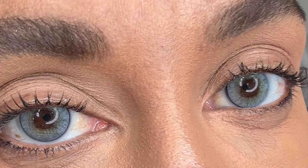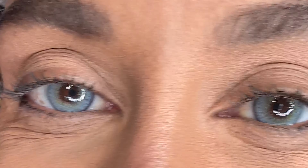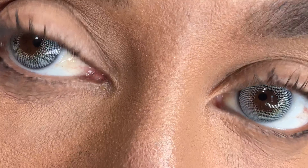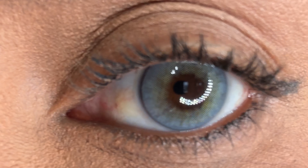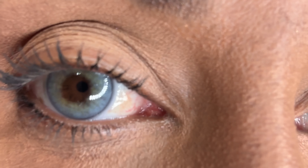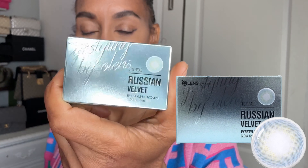This is the size 12.7mm — I have a bigger eye so I wanted the bigger size, and I love it because it fills more of the eye. On this side is the Olens Stone Berry — the colors are very light and subtle — and on the other side is the Olens Russian Velvet.